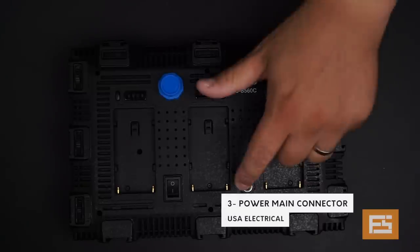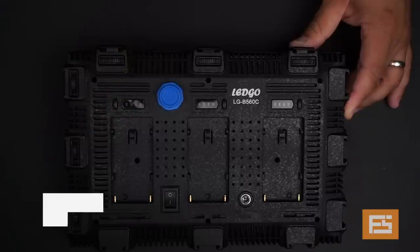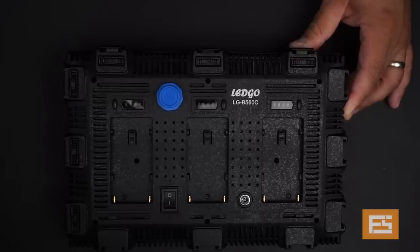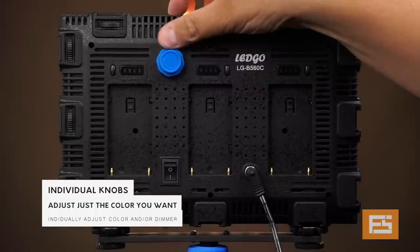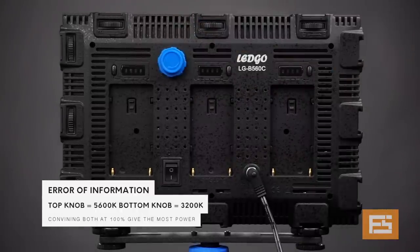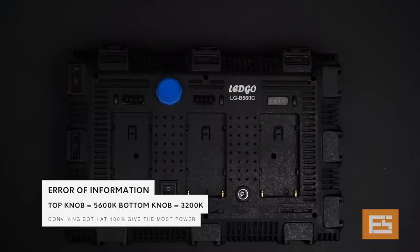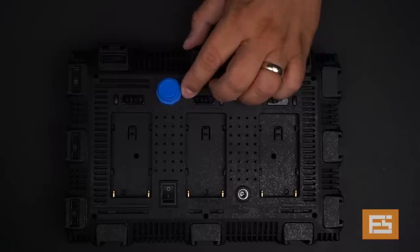The third option is to use the main AC power. At the top here you're going to find three battery tabs with a test button, which allows you to check the remaining power on each battery individually. On the top here, this blue knob is the two-in-one knob that allows you to dim each color individually. The bottom one controls the daylight color and the top one controls the tungsten, so you can dim them up or down independently.